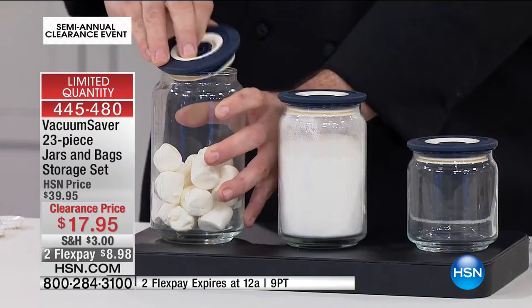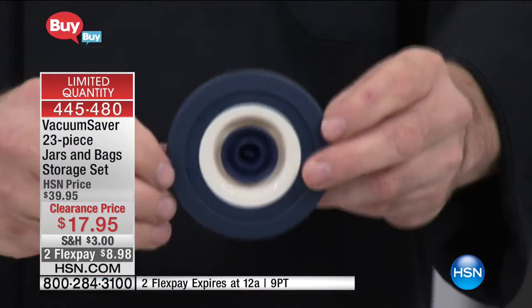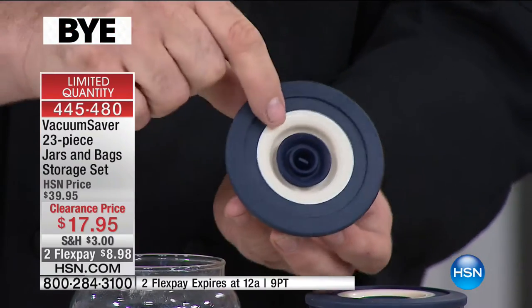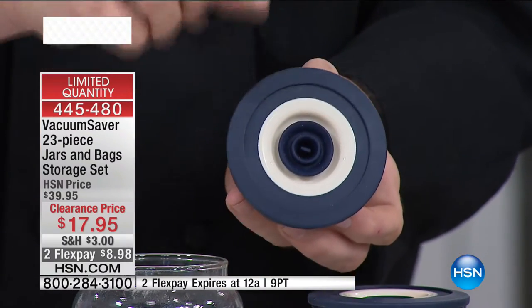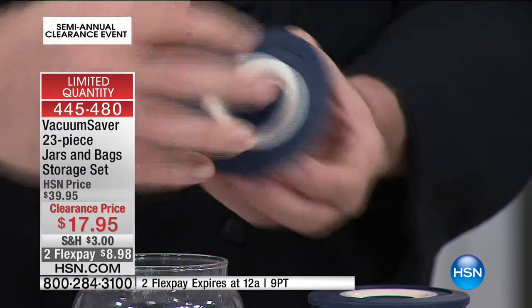Watch what we're going to do here. If there's anything out there I can call a magic lid on a jar, this has to be it. Our jars come with blue lids, and in the middle is a one-way valve. That allows air to come out of the jar, but it doesn't allow it to go back in.